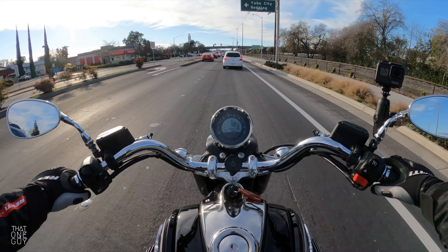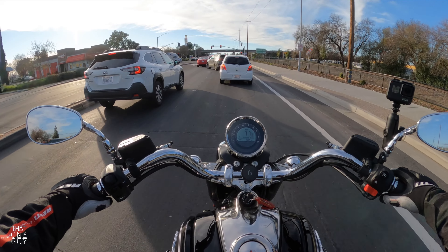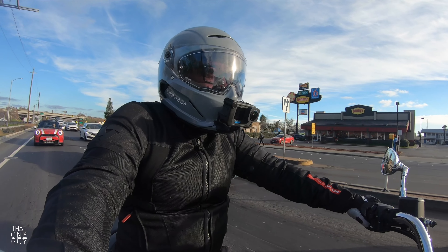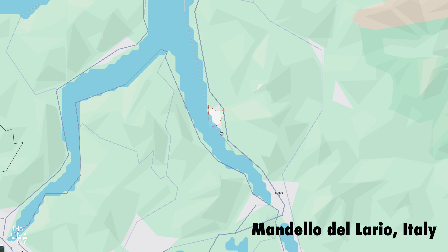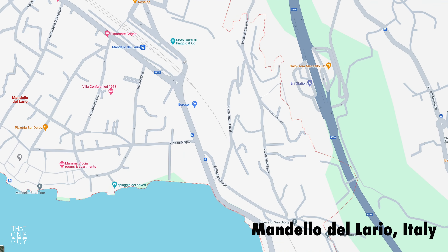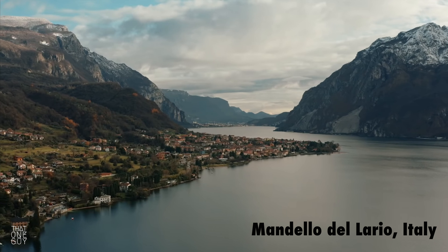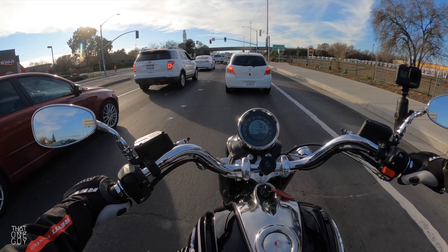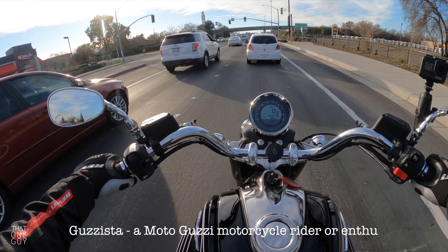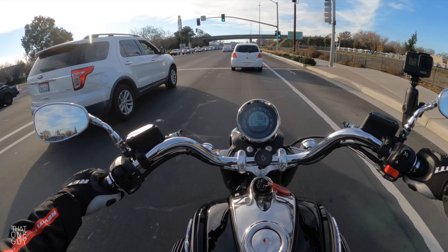Moto Guzzi has an amazing history and we'll talk about that in a future video. It's just so fascinating to me — the history of the company and of Mandello, Italy, where they've built Moto Guzzi motorcycles by hand. It's just so cool and so special. I feel really fortunate to be a Guzzista, as they call them.